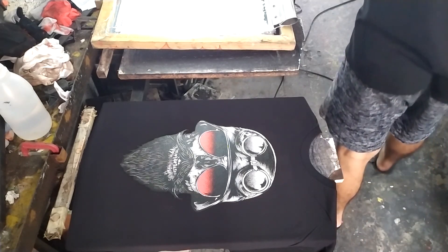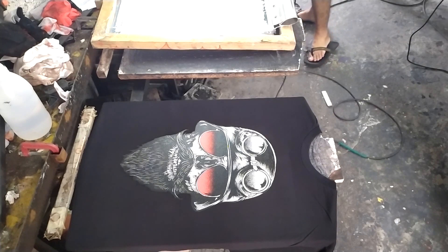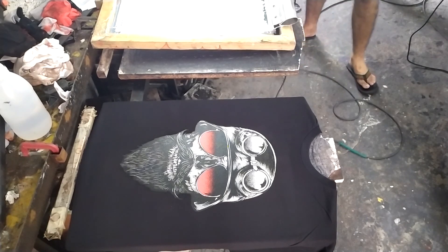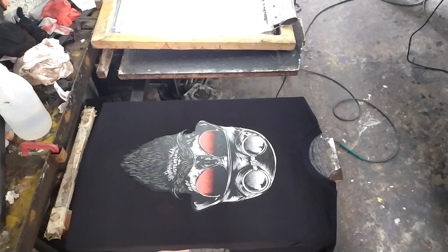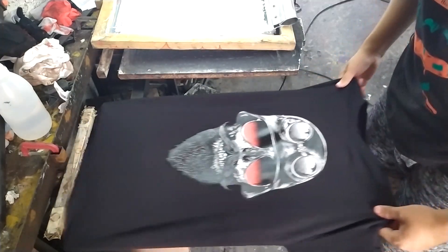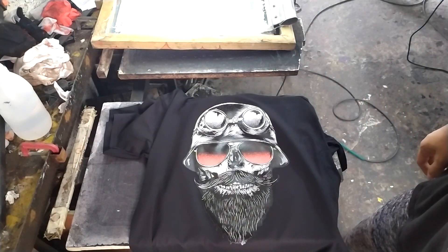Now we are done printing the last color. As you can see, the print has more bright colors because of the underbase. If you don't know how to make an underbase in your design, maybe I will make a video tutorial about that. Now don't forget to put it on the conveyor so the ink will fully cure.